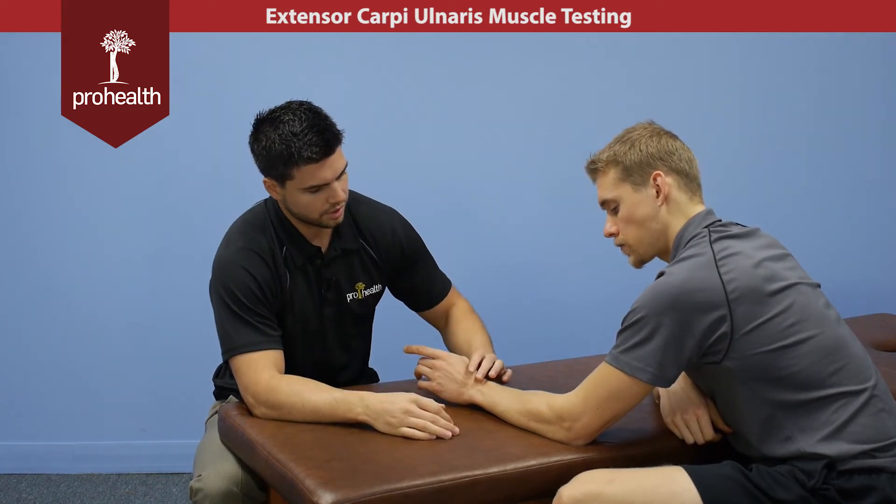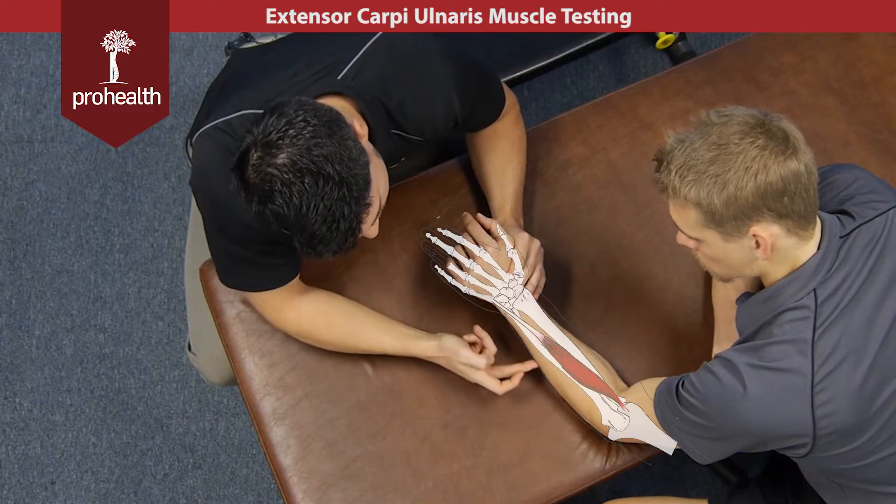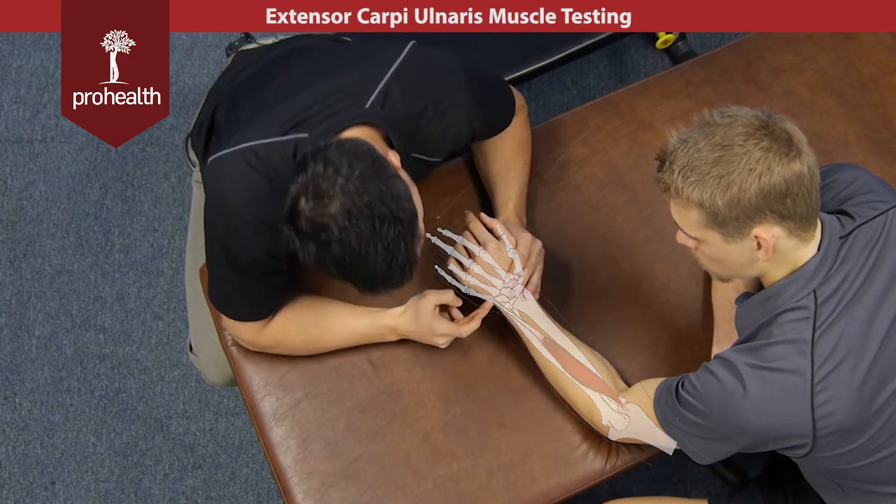Continuing on with extensor carpi ulnaris. Its origination point is the lateral epicondyle, running down the side of the forearm and attaching to the base of the fifth metacarpal.